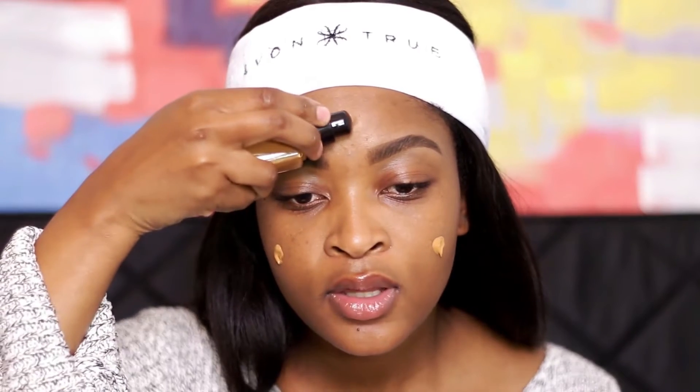Now we're going to test the foundation. First we'll see if the shade is actually a match for me, and then we'll wear the foundation for a while. I already primed my skin and now I'm going to go in with the pump directly onto the face. I pressed the pump once, so we're going to start with just one pump of foundation and see how far we can stretch it to check how full coverage it actually is.